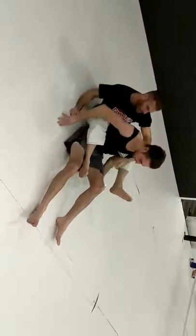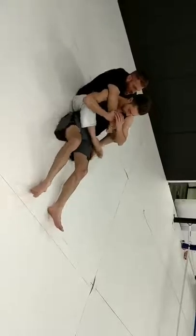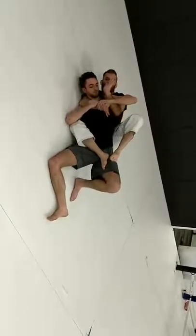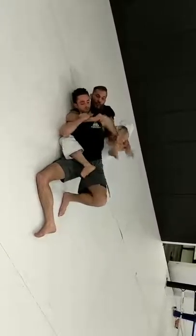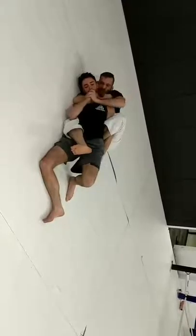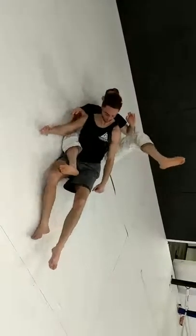Let's look at that again — Mission Control Trap. My coach Javier Vasquez calls this. I shoot to the side. It's called Mission Control because it's kind of similar to a rubber guard position. Break the grip, hook my own foot, pull it behind his back, come out, strip the hand, rear naked choke. Mission Control Trap.